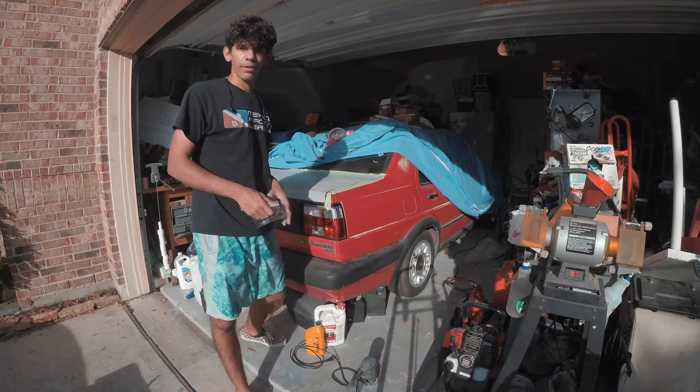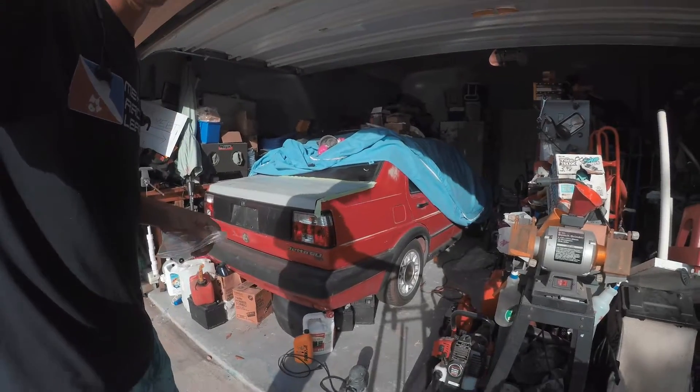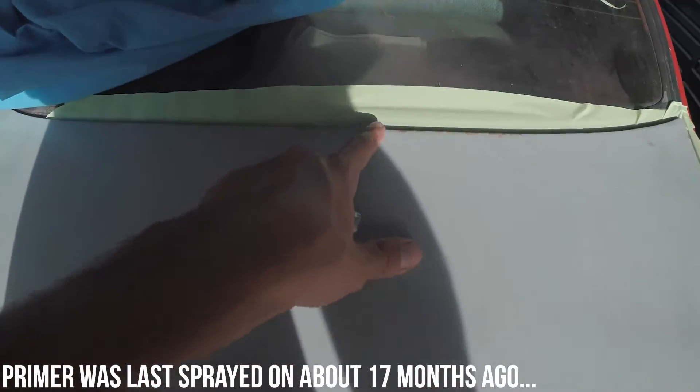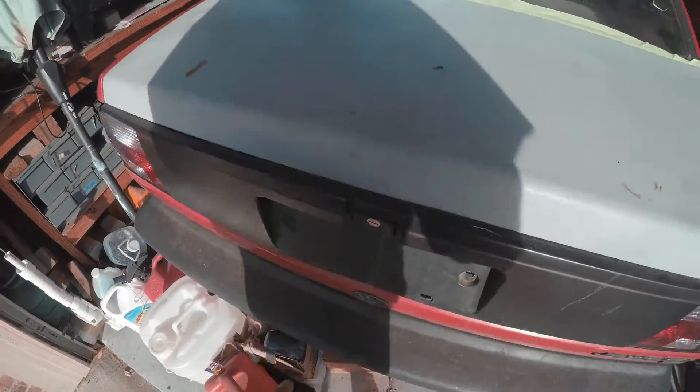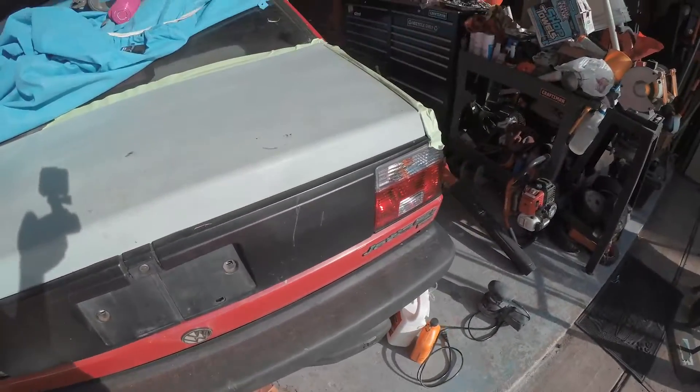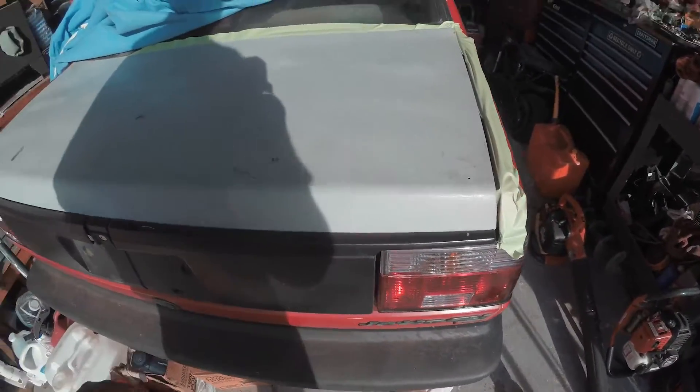We have some spots where it's already starting to rust through. I guess they didn't coat it very well — I'm not really sure. We'll take this rear panel off so we can get to the whole thing and go from there.